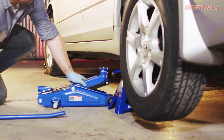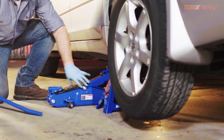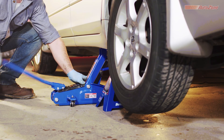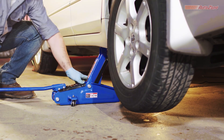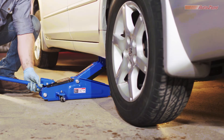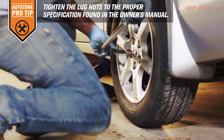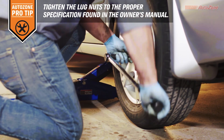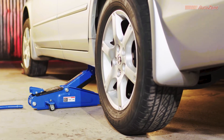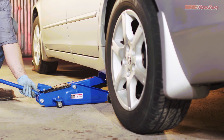Now you can jack your vehicle back up enough to remove the jack stand. Once you've lowered your vehicle all the way so the wheels are securely on the ground, you're ready to tighten the lug nuts. A torque wrench can help and is available with the free AutoZone Loan-a-Tool program. Now that you've finished this side, you can follow the same steps on the other side.